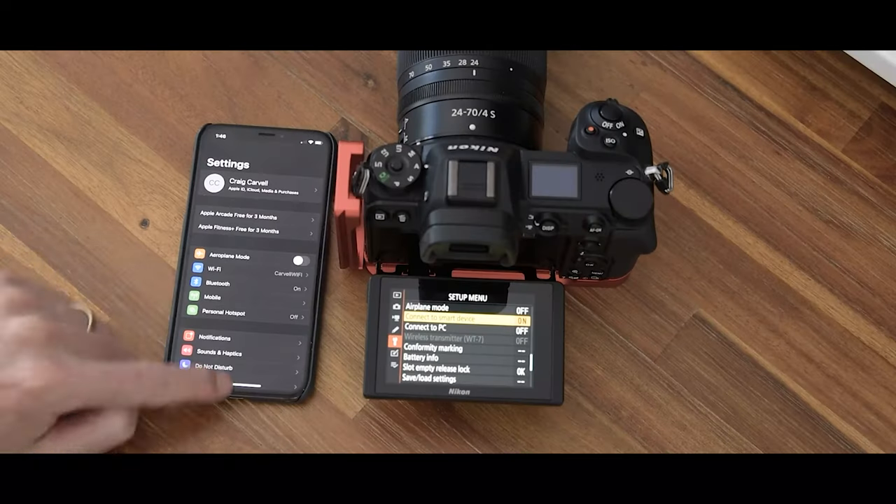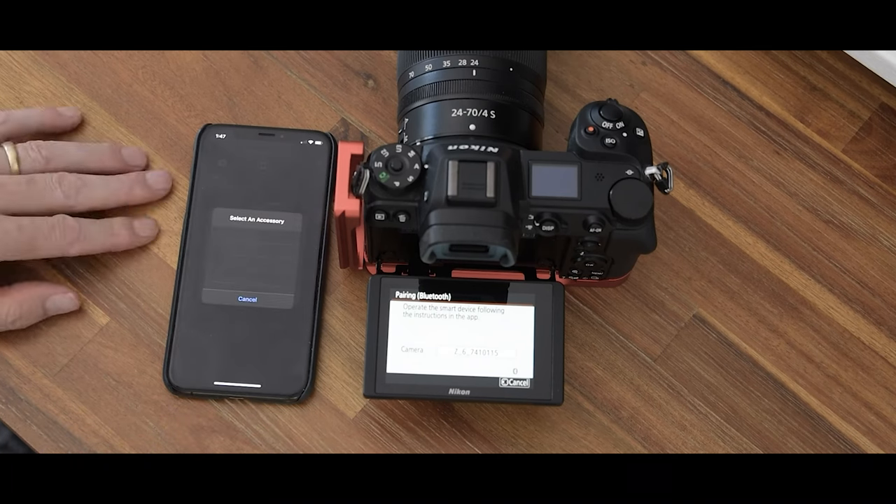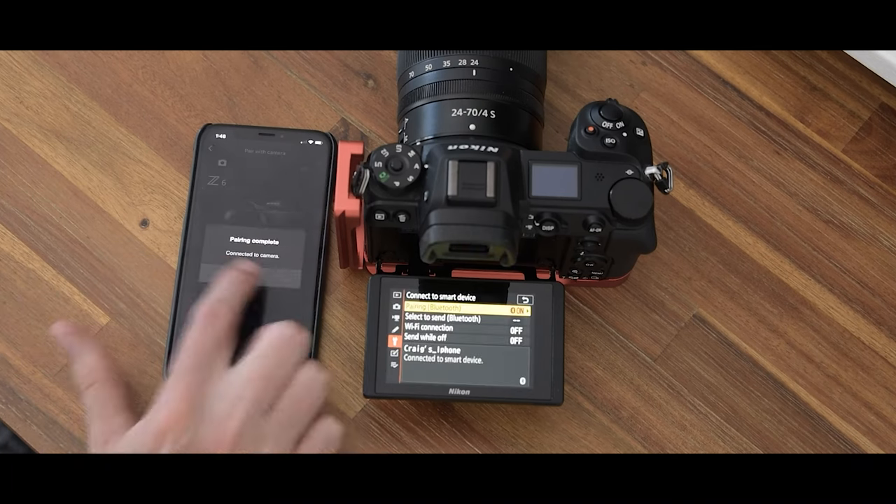So what are my thoughts on Snapbridge — the pros and cons? Let's start with the cons. As I mentioned, the initial pairing can be a little frustrating, but once you get through that the connection is fairly stable. The other con is that it only gives you the ability to upload 2MB JPEGs to your phone, and I don't know any photographer who would realistically use a 2MB JPEG for anything — that's quite frustrating.